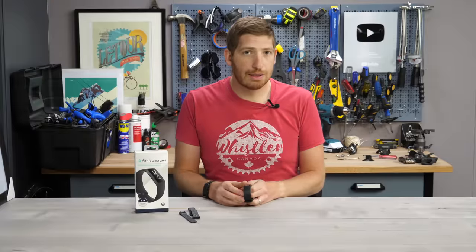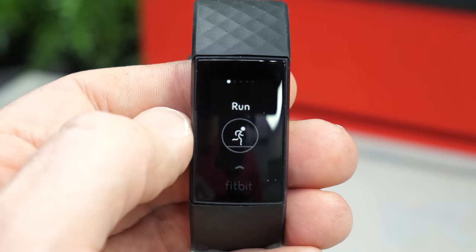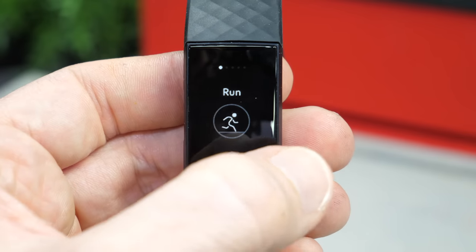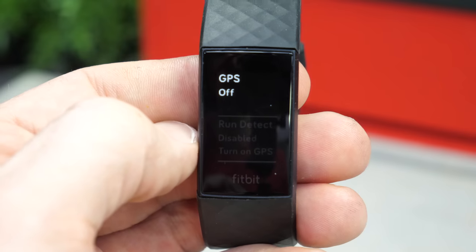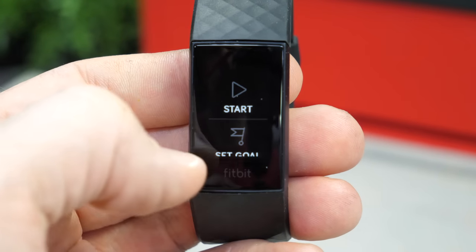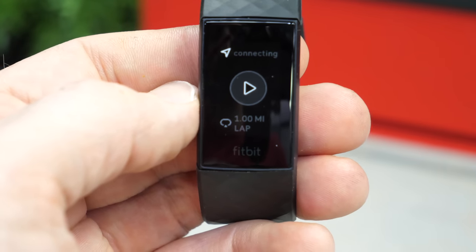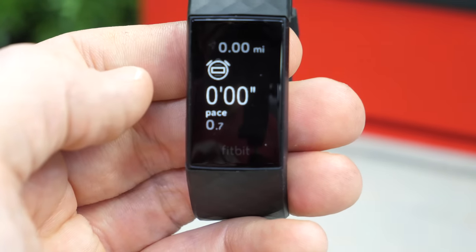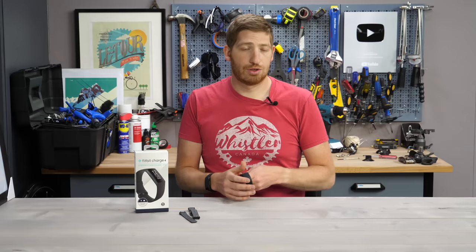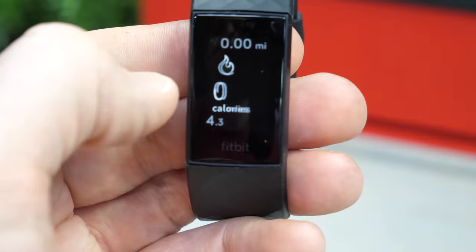To start a GPS activity, you swipe to the right, choose exercise, and choose the sport you want. If you want to turn off GPS, you swipe up and choose to turn it off. For a run outside, GPS is on by default. You wait for GPS to find signal — generally between five and ten seconds — then press again and you're off and running. As you're running, it shows your pace and distance using GPS, and that seems to work more or less just fine.